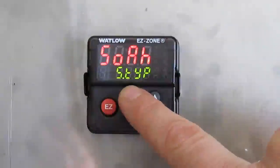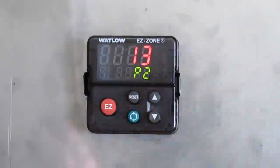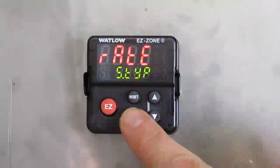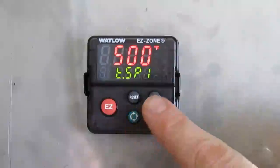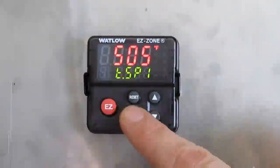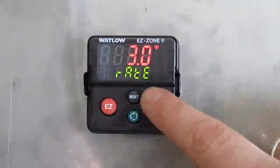Then you are back to the main menu of your step. Press the reset button once to go and change step 13. Press the up arrow one time, then press the green button once. The step type is rate. Press the green button once. It's going to go to 500 degrees Fahrenheit — this is your target set point. We're going to change it to 505 for this example.